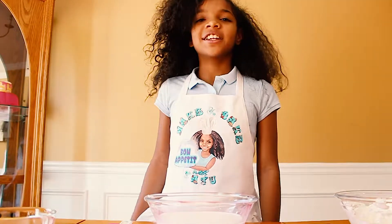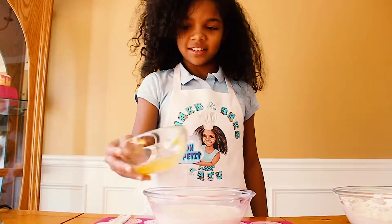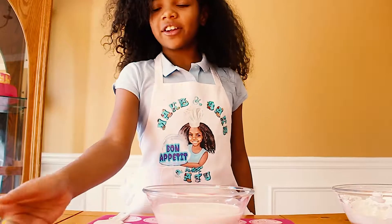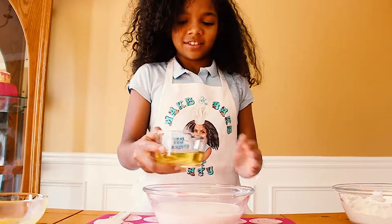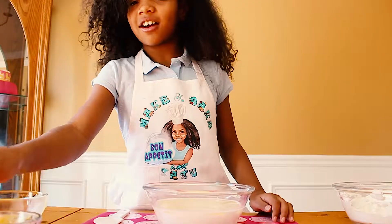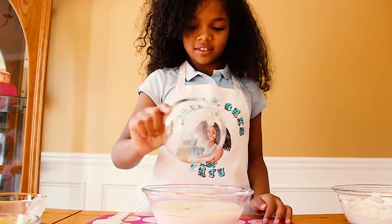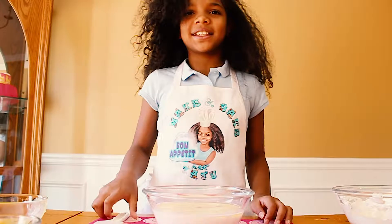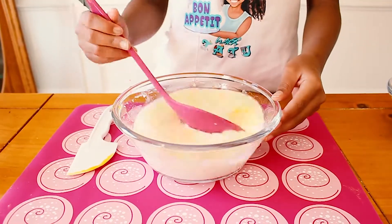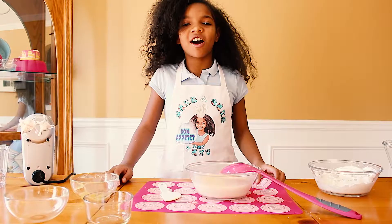So now we're going to add our egg yolks to the milk, our oil, and our vanilla. Just mix that all together. Now that we've mixed together our wet ingredients, we are going to add them to our dry ingredients.